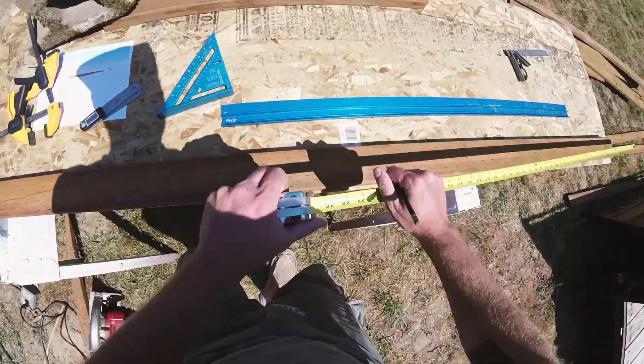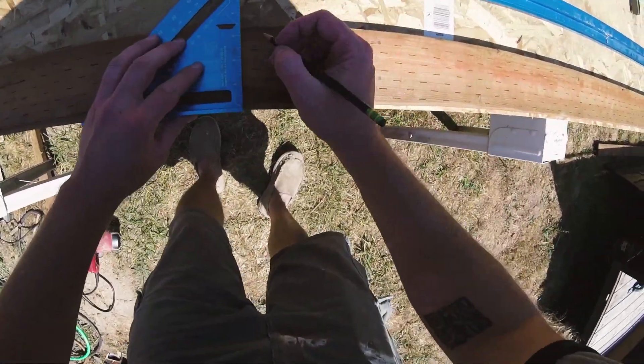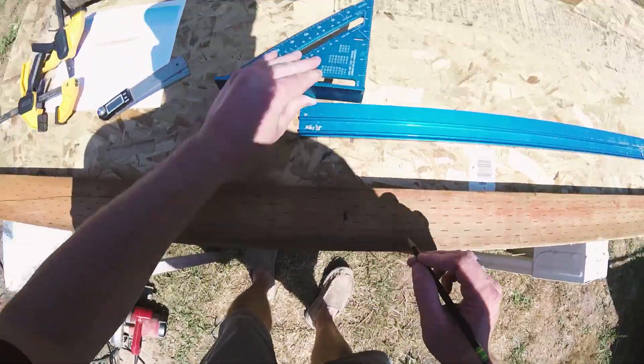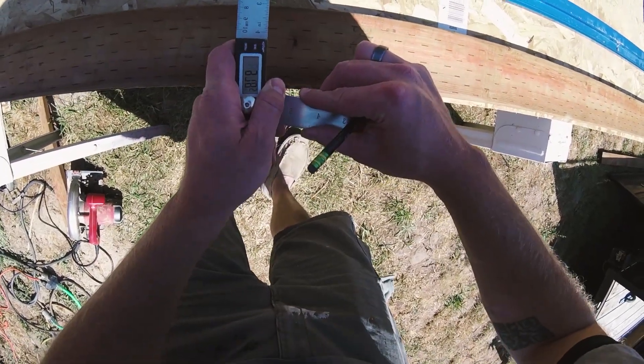I'm cutting the first joist here and using the protractor to mark the angle that will attach to the ledger. I'll set my miter saw to the correct angle, but for this first joist, this line is a sanity check.